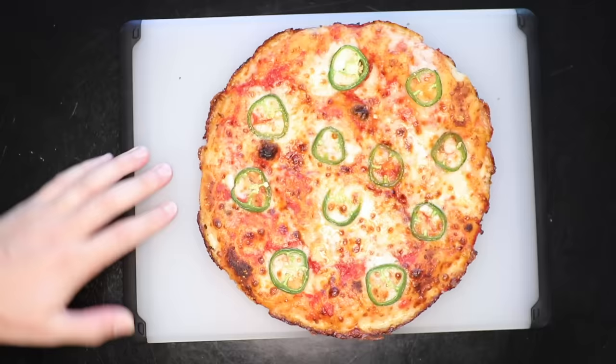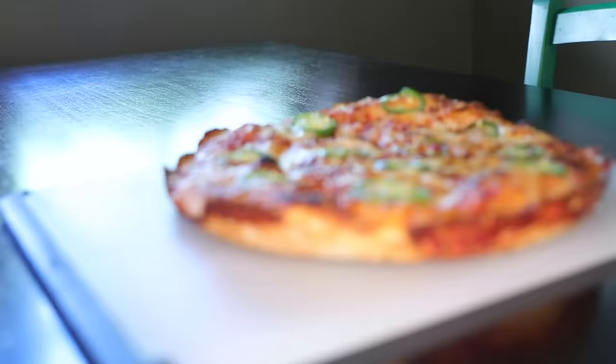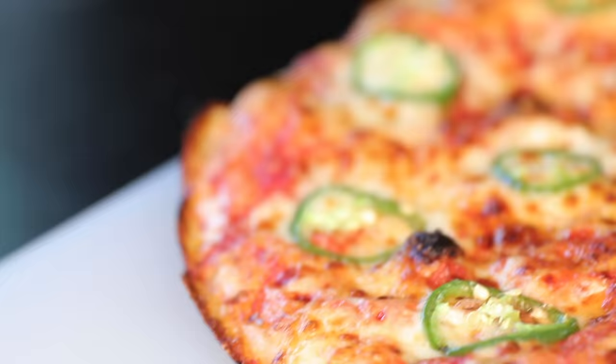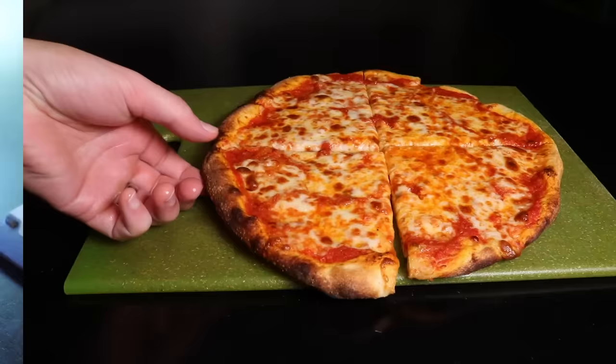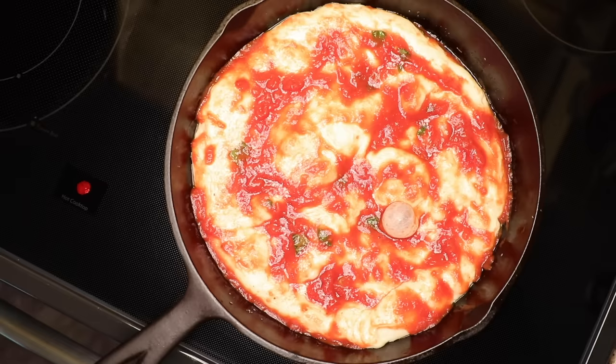This is a style of pizza associated with the American Midwest. I fell in love with it at a place in Bloomington, Indiana called Mother Bear's. And if I'm honest, this style is much more suited to the home kitchen than, say, Neapolitan or New York-style pizzas. Why? Because it's baked at normal home oven temperatures, and if you do it my way, it requires virtually no preheating.